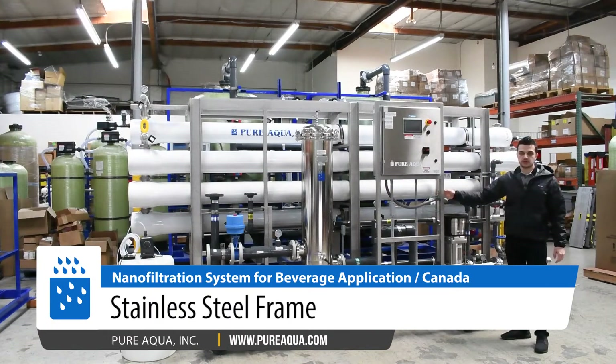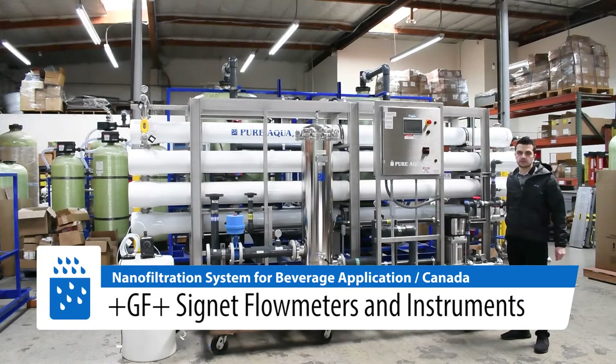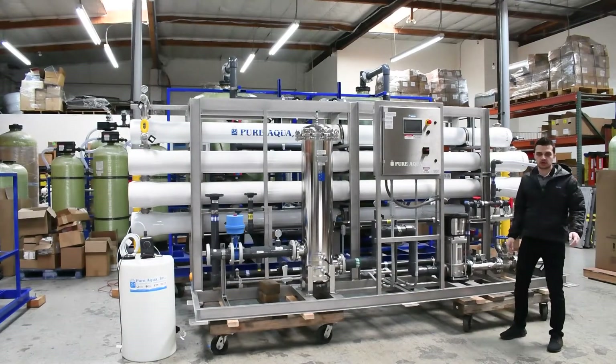A stainless steel 304 skid was used per the client's request, which has been very nicely treated, along with stainless steel 304 enclosures. In the scope of this project we have a 100 GPM nano-filtration system and a CIP system, which we'll talk about shortly.